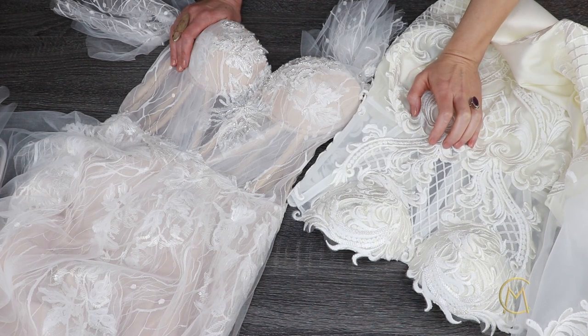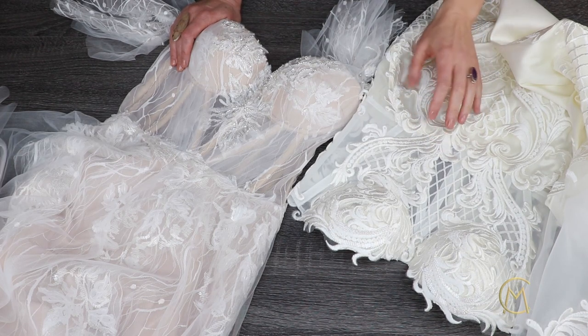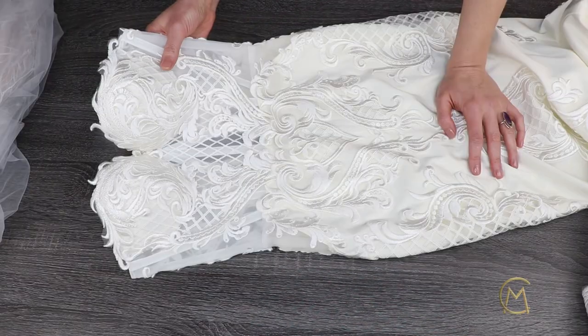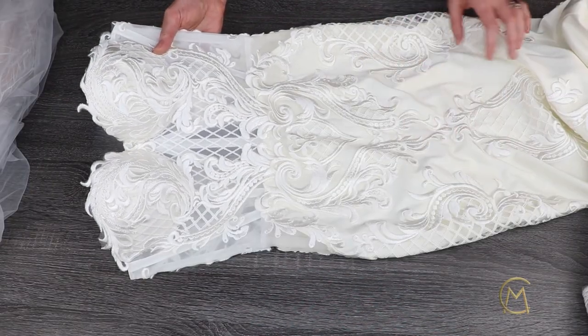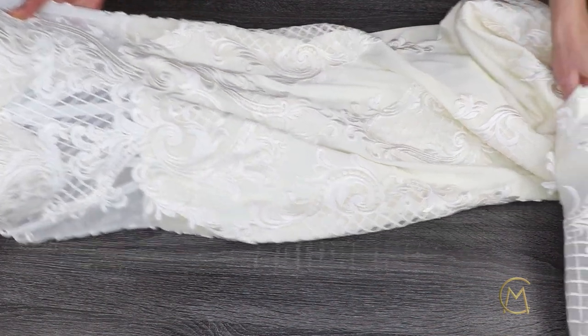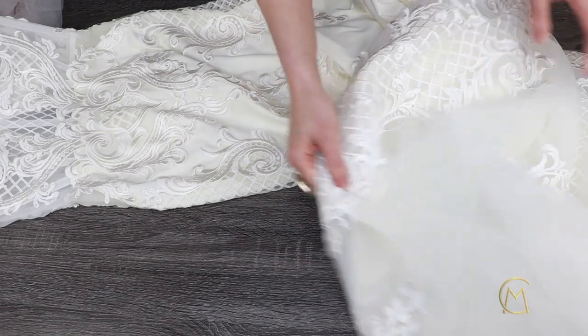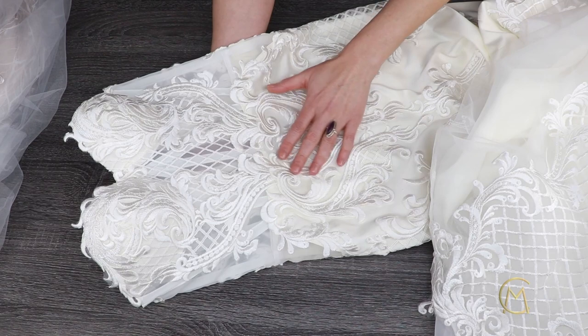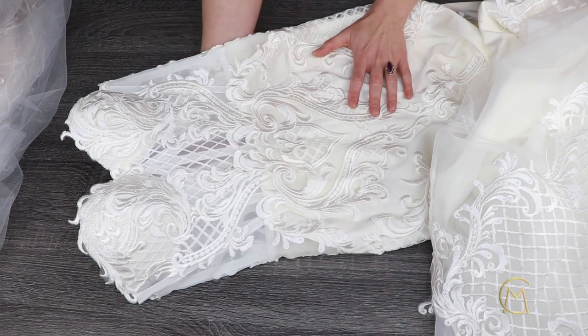Please take a look at these two dresses. They are made in two different styles, colors, and decorations. This one is a mermaid dress with a long chef skirt and a long see-through train. Also, this dress is covered with a silky-like damask pattern lace.